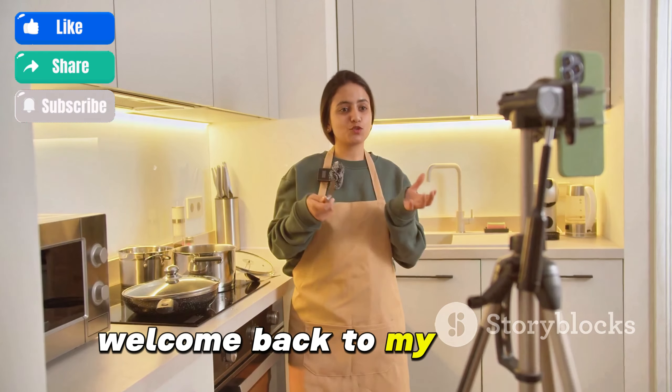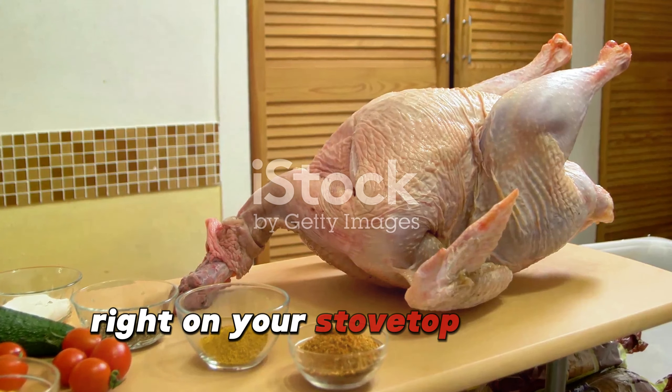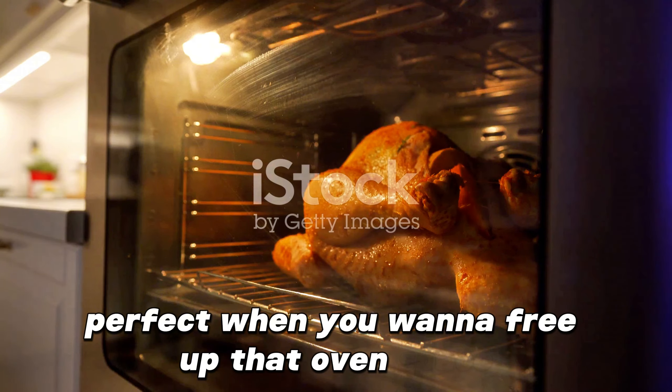Hey there, home cooks! Welcome back to my channel. Today I'm going to show you how to cook the best turkey right on your stovetop. That's right — no oven needed, perfect when you want to free up that oven space.